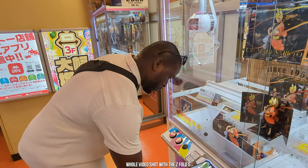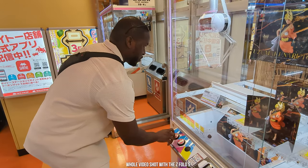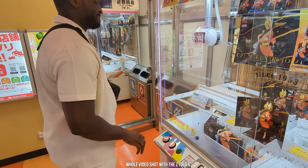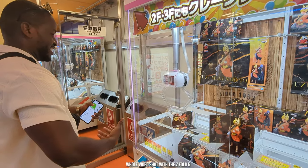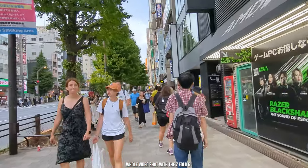The Suica card also works at GIGO locations if you're trying to win anime figurines and statues — which I did not win, that was so sad, but it was a lot of fun. I stayed in Ginza and then we moved to Kyoto.